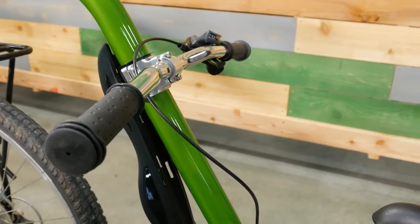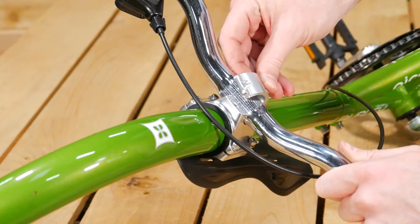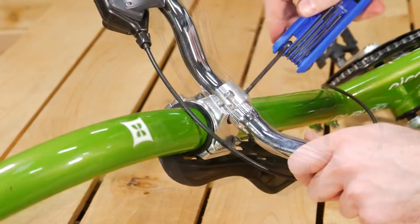Next, we will install the handlebar onto the toe arm. Loosen the screws on the bracket and put the handlebar in place. Tighten to secure.